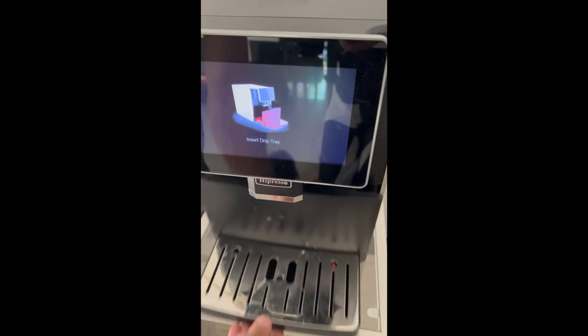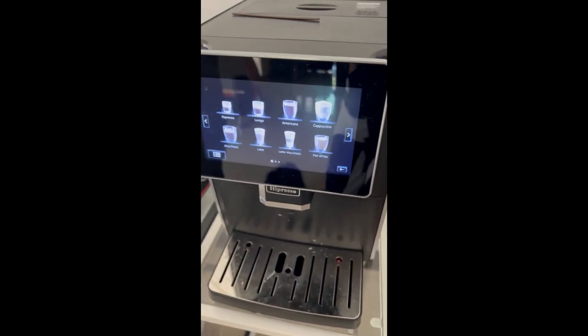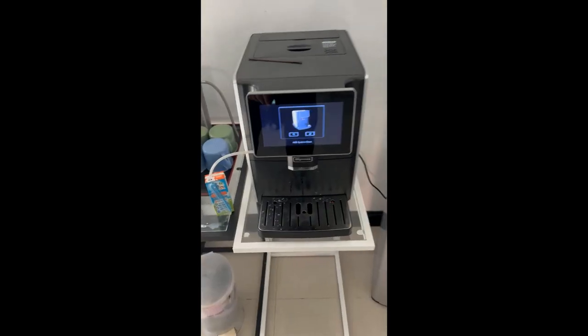Insert drip tray. Boom. Ready to go again. That's it for coffee. Thank you.